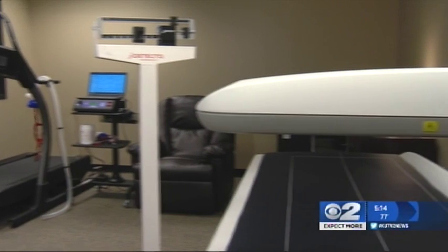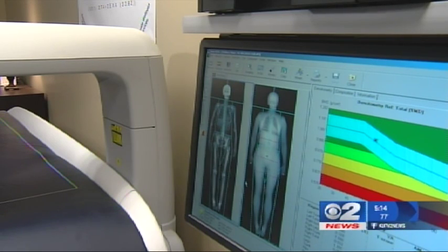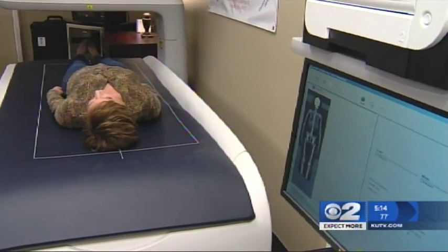This way, you can avoid the frustration of stepping on a scale, because as DEXA scans reveal, the scale doesn't show the complete picture. People may be working out four or five days a week and the scale isn't moving at all — but what's really happening is their body composition is changing. They're getting stronger. By testing body composition, you're able to see a truer measure of progress.